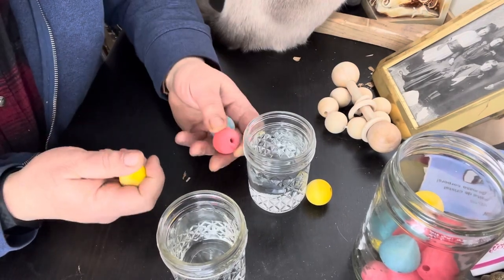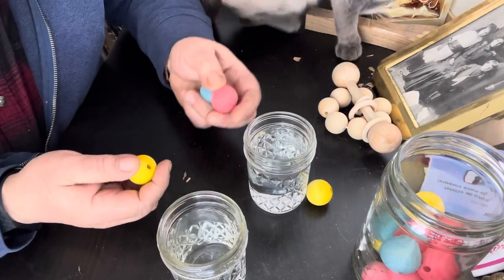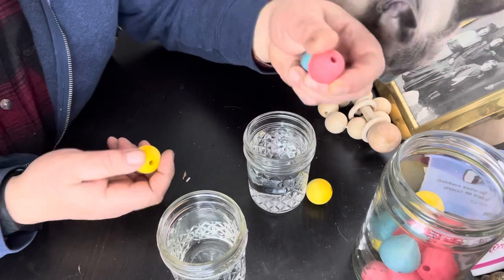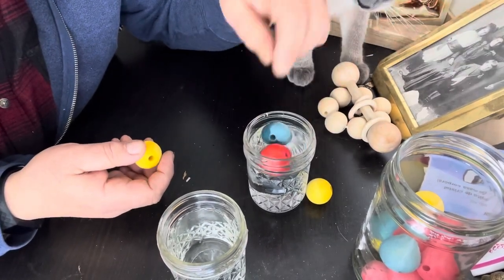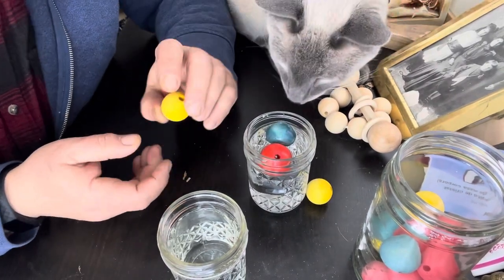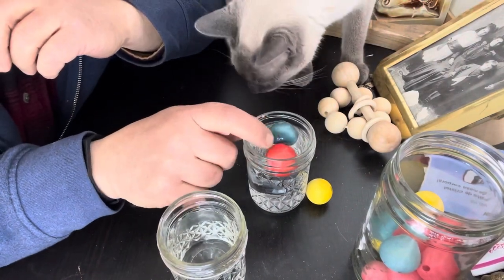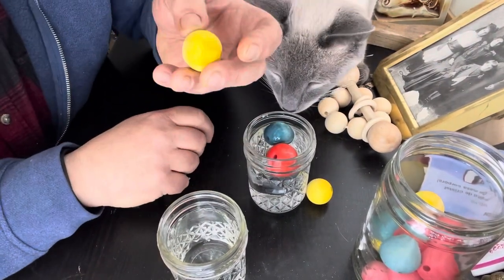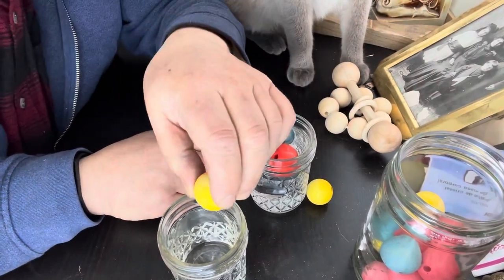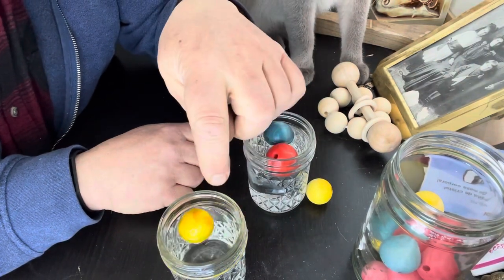So my first attempt at dyeing wood was to use food coloring, and it came out okay. Mo's going to help. The only problem is, and I'm assuming that this is going to be chewed on and slimed up but good, the food coloring runs in water. The one thing that did work is just turmeric from my spice rack, and I put some turmeric in and that doesn't seem to run at all.